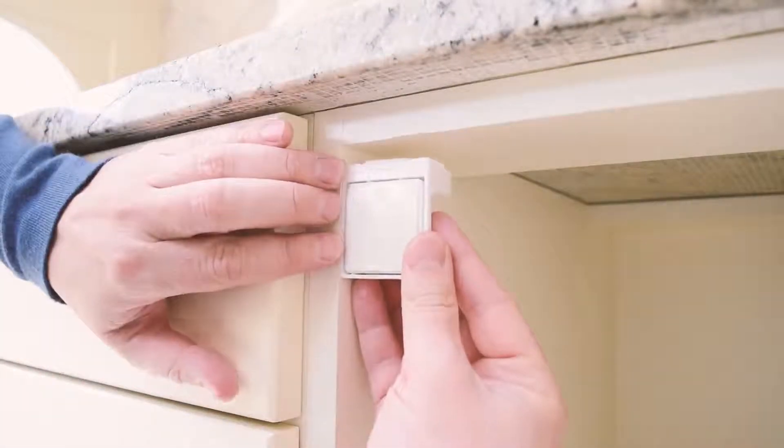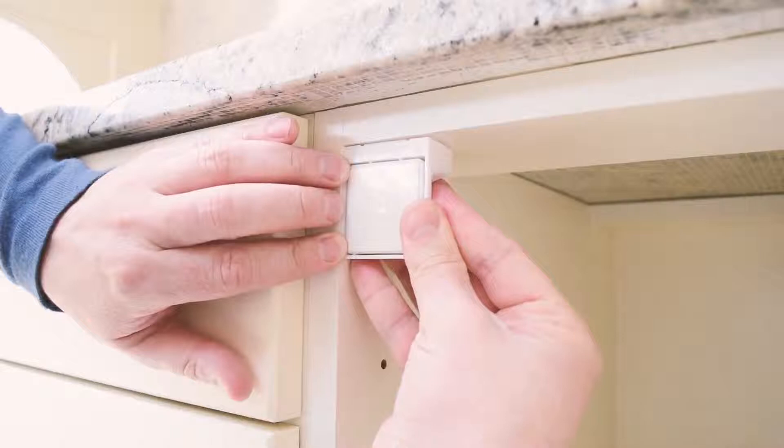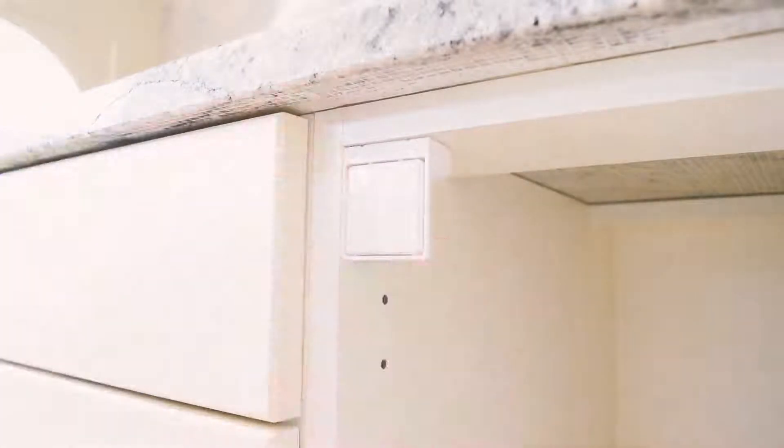Place the applicator into position, making sure it is straight and flush to the edges of the cupboard wall.